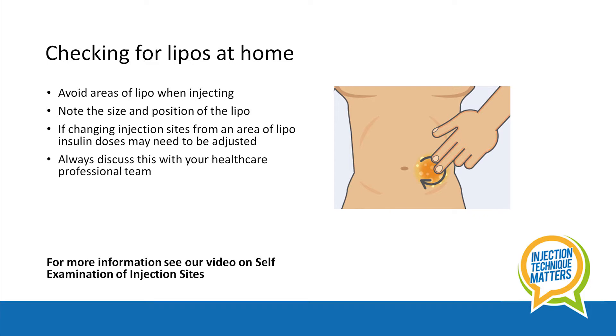It's important to know that if you have been injecting into a lumpy area and then switch to healthy tissue, insulin doses may need to be adjusted. So always discuss this with your healthcare professional.